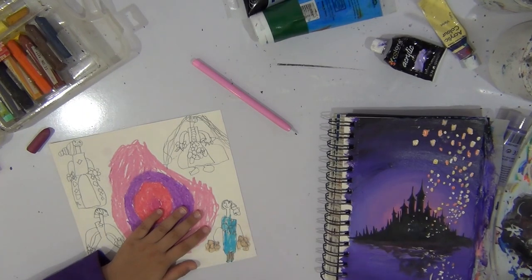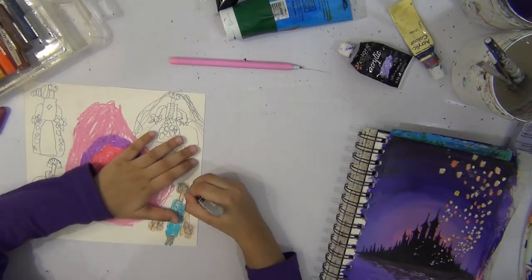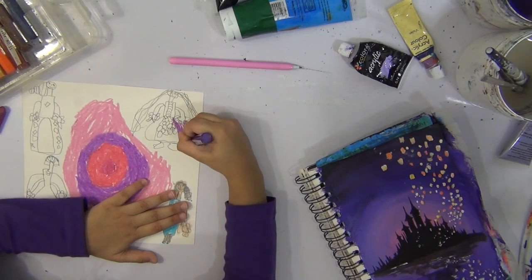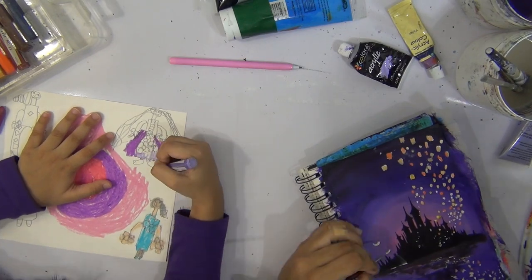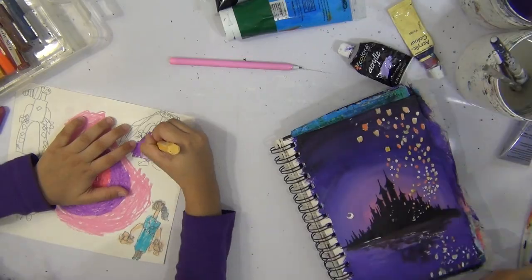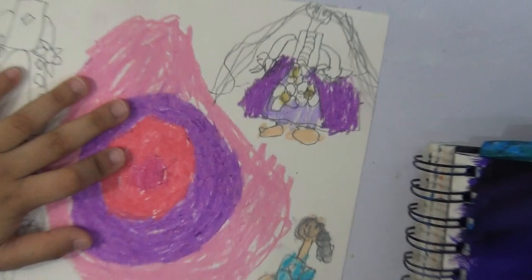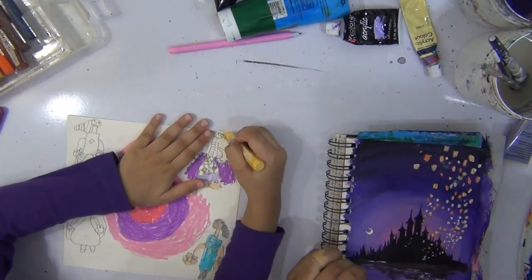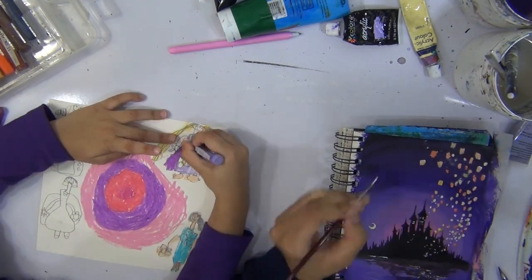If you guys didn't know, this is the same sister who was watching Frozen 2 in my second video causing some serious disturbance. I had to switch it off. Which princess are you coloring right now? Right now I'm coloring Rapunzel.